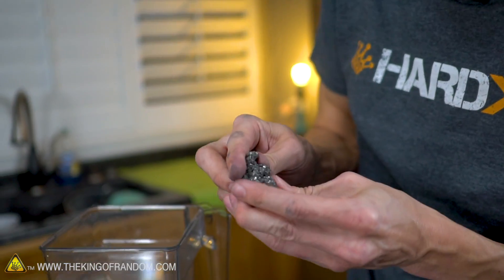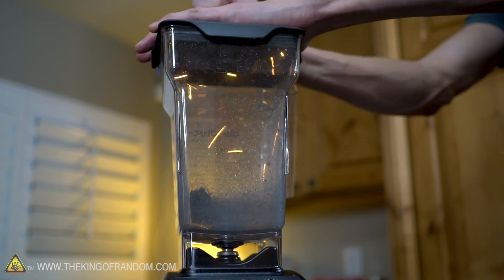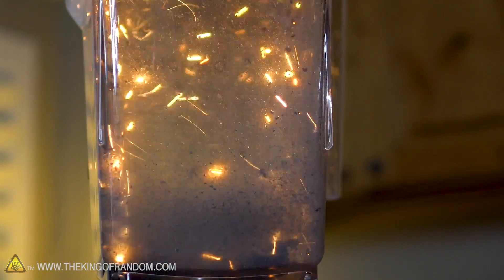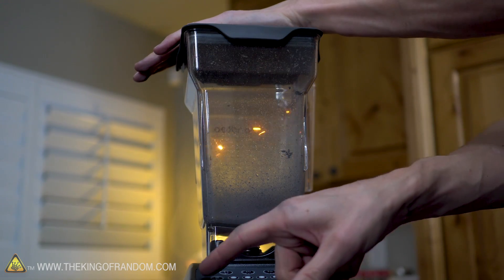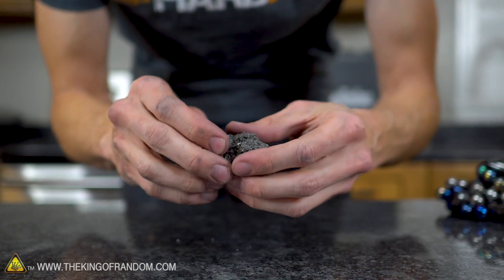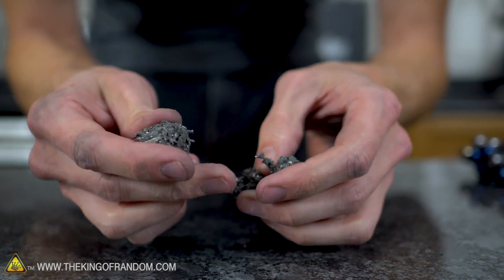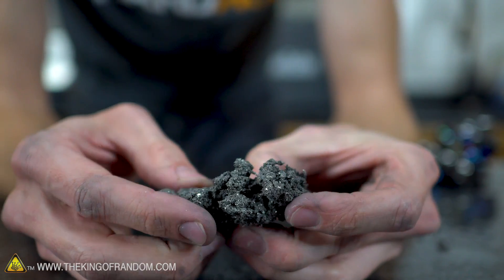We're really getting somewhere now — we're getting it small and blended up. I'm just gonna keep doing this a few more times and see how blended this can get. Looking pretty good, liking this stuff. I've now run this through the blender five times or so, and while it's not 100% perfectly smooth, it's doing pretty well. There's just one little chunk in here.